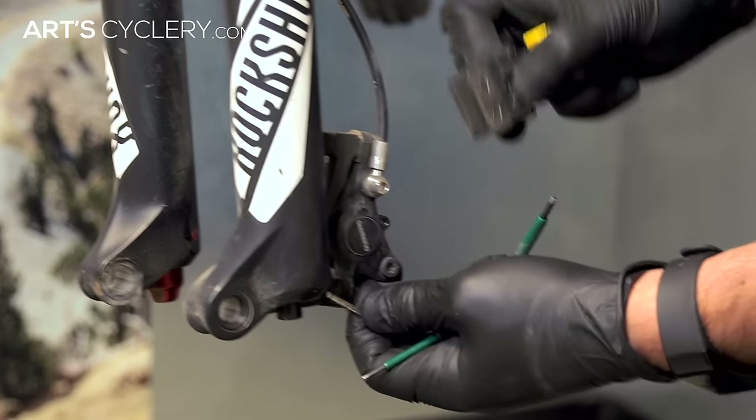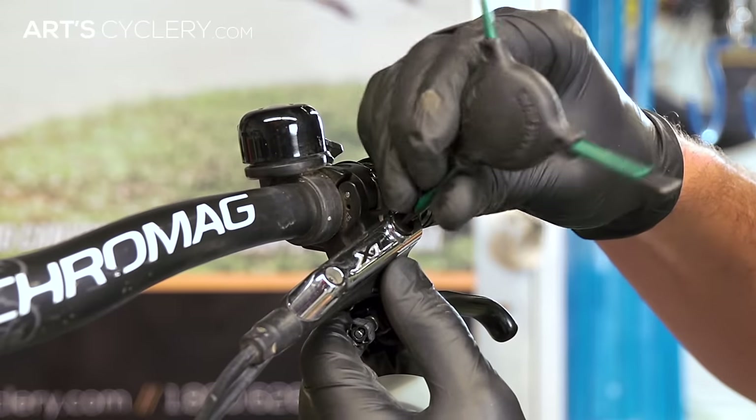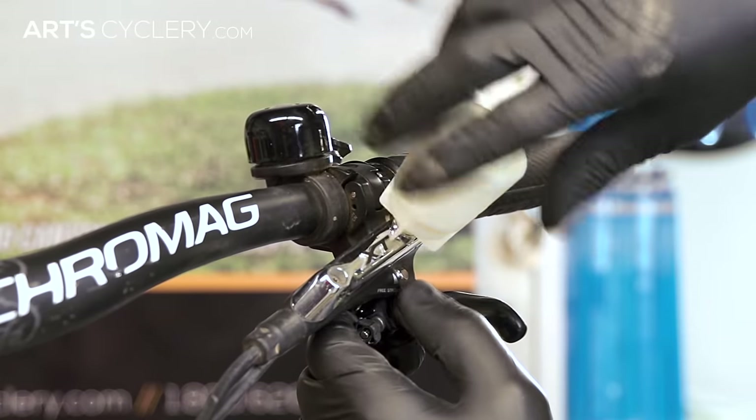Remove the pads from the caliper, then insert a bleed block into the caliper. If you don't have a bleed block, a stack of business cards, an appropriately sized piece of wood, or really any flat, hard object will suffice. Next, remove the bleed screw that sits atop the lever's brake reservoir and screw the oil funnel into the reservoir.